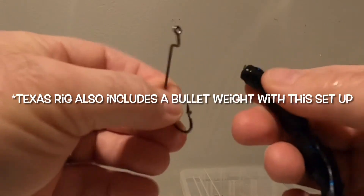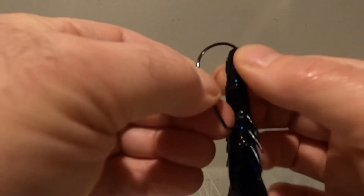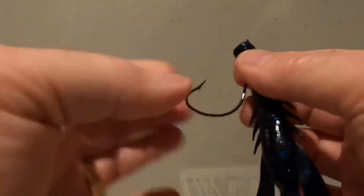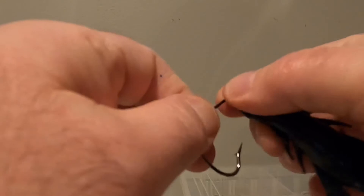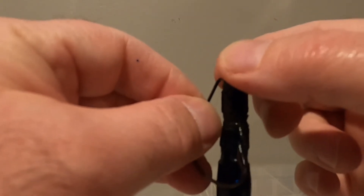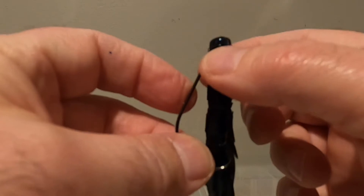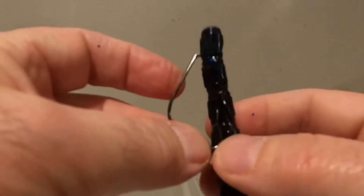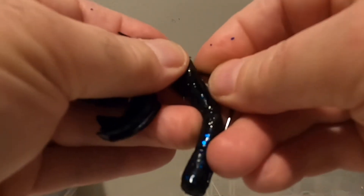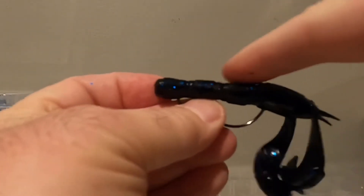When setting up a Texas rig with a bait, what you're going to want to do is come in with the head on this creature bait — here I'm using a craw — coming straight through the end and maybe about a quarter of an inch up, then come back in through the body. Now you're going to loop this up through here. This is an extra wide gap hook. You're going to put it right up there in that notch. I like to bury it so that the line and the eye of the hook is hidden inside the plastic. It keeps it from sliding up a little bit more, but it also keeps that area where you tie the knot from getting hung up on rocks or getting frayed or possibly even breaking off — it just keeps it a little bit more protected. Now as far as this end here, you're going to want to put this back through the body like so. Now that's kind of a sloppy one, but you get the picture.